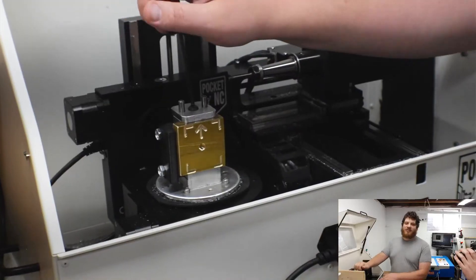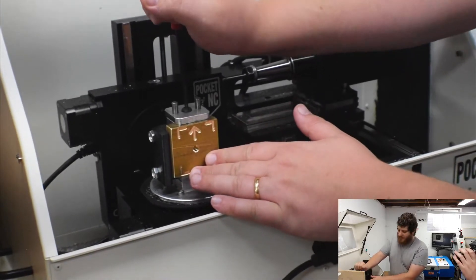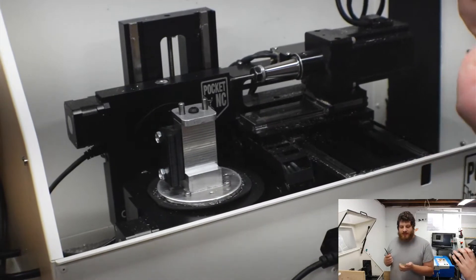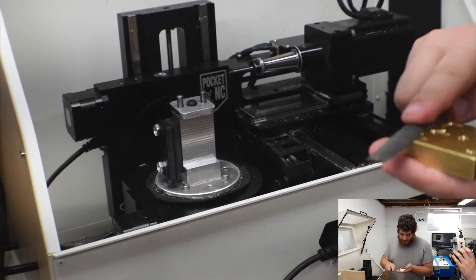So now I'm going to take this off and flip it to do the engraving side. Before I put it back in, I'm just going to make sure there are no burrs that were raised and hit them with a file.